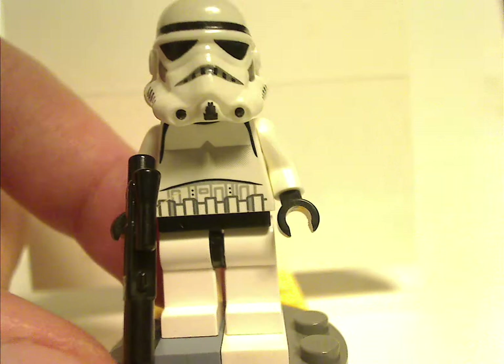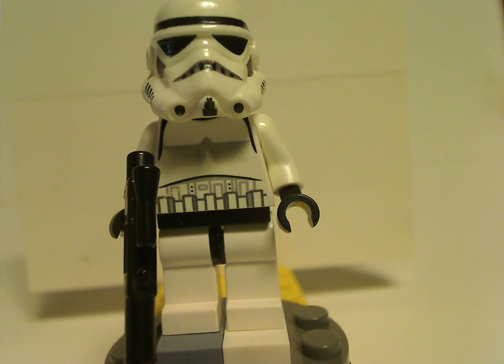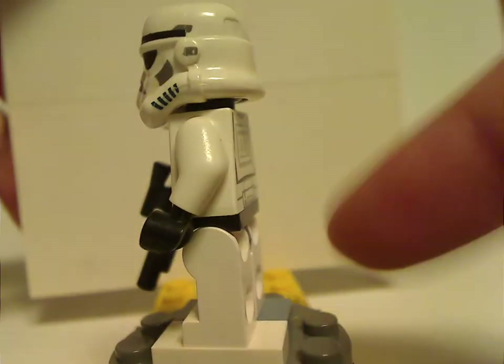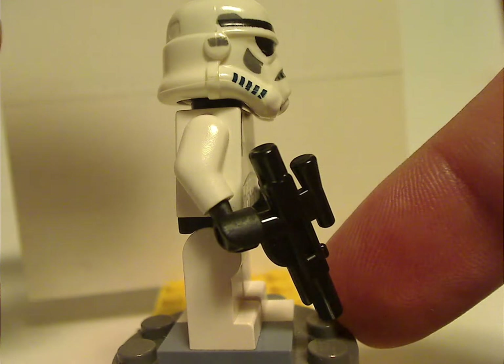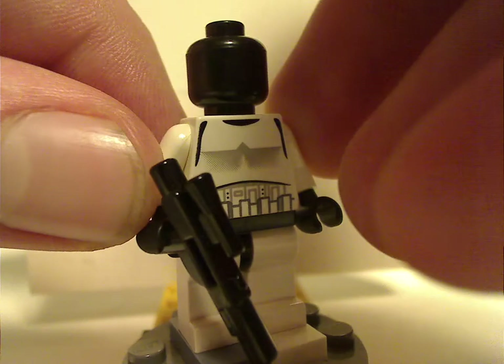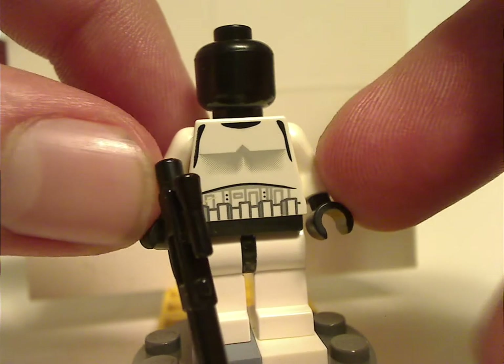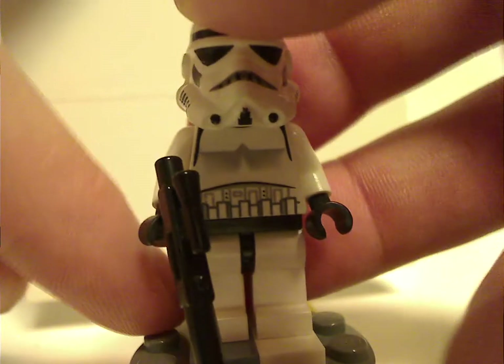Next is an original trilogy Stormtrooper, which has some similarities to the 2014 Rebels versions. Hard to complain getting multiples of it for army building, obviously, which is good. The back torso print is also quite good, and underneath it a plain black head, which I think they should do on all the Stormtroopers instead of giving them the annoying angry clone face.